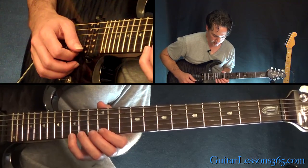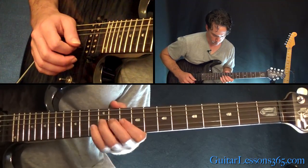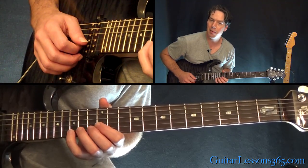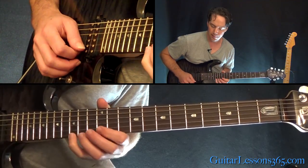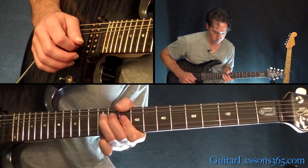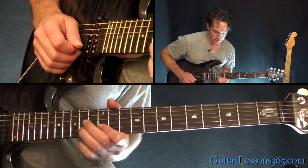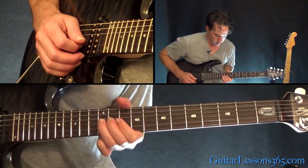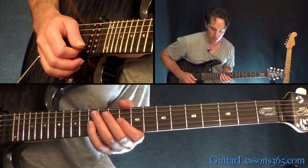From here, we're going to pull off 15, 14, 12 on the high E, then the same thing on the B. And then you're going to pull off 14 to 12 again, slide down to 10. And then a whole step bend at the 12th fret on the G.